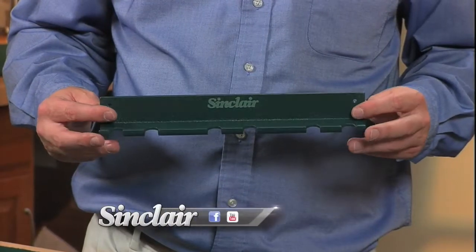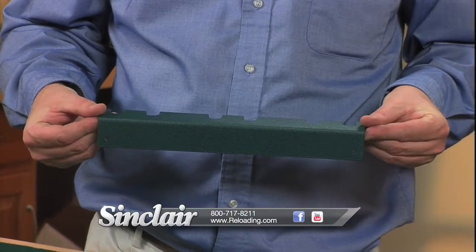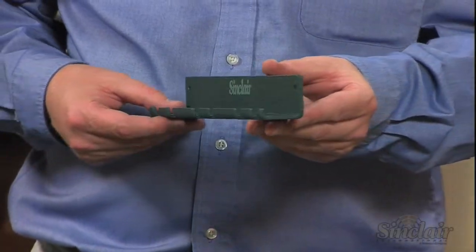This wall mounted bracket secures cleaning rods from Dewey, Bortec, ProShot, Montana, and more. It's also specifically designed to hold any of our Sinclair Cleaning Rod Case Kits.